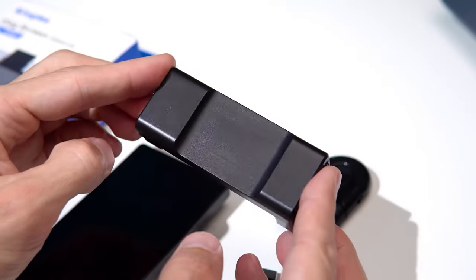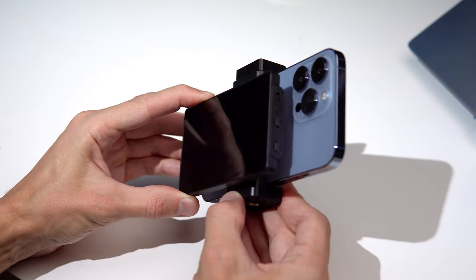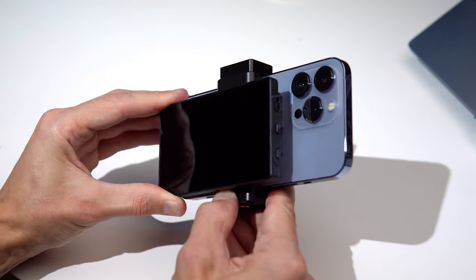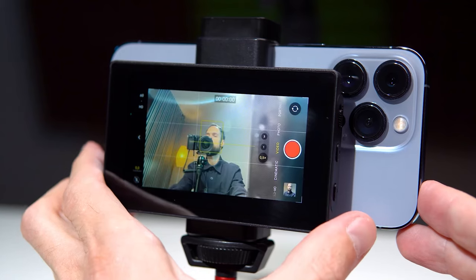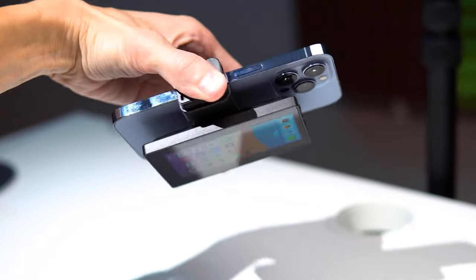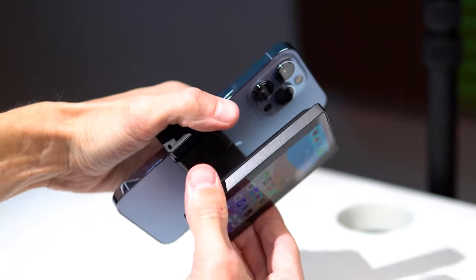The installation sequence is as follows. First, we install the mount on the smartphone and then attach the display to the mount, which is held in place by magnets. It's convenient that the display can be installed on any side and moved within the holder. This is very important because if you are shooting with an ultra-wide angle camera, the display may appear in the frame. In this case, we simply move it slightly out of the camera's field of view. The display holds firmly in the holder — you can't just knock it off, you need to remove it manually. Everything is reliable.